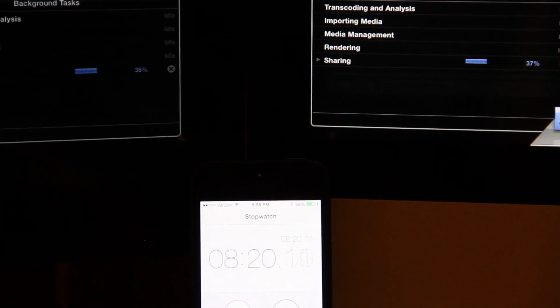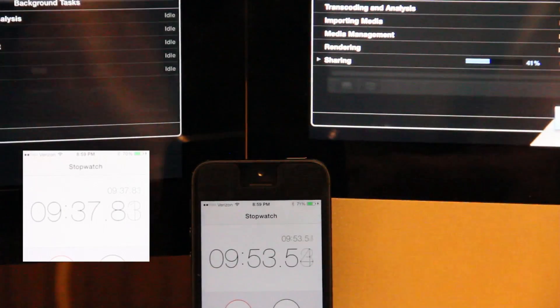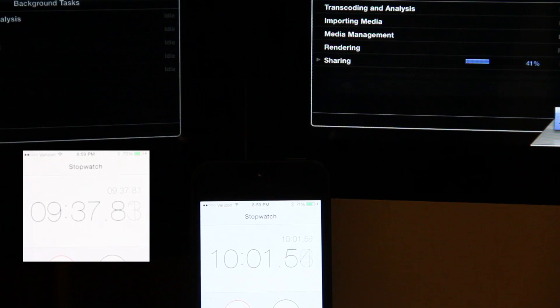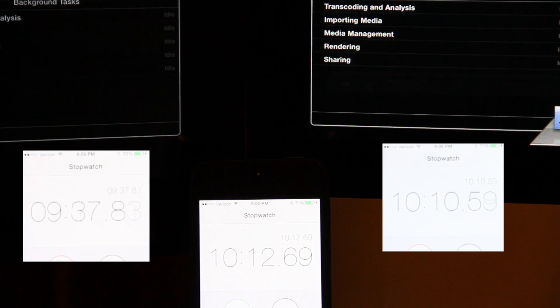We set up and exported both out of Final Cut Pro at 1080p high-quality audio, compressing them simultaneously with a clock running. The Mac Mini finished first at 9 minutes and 37 seconds. I've run a couple of tests and it consistently runs a little better for obvious reasons — it's a newer machine. The iMac didn't fall too far behind though, finishing at 10 minutes and 10 seconds. I'm really curious to see what happens after the SSD and memory upgrades.